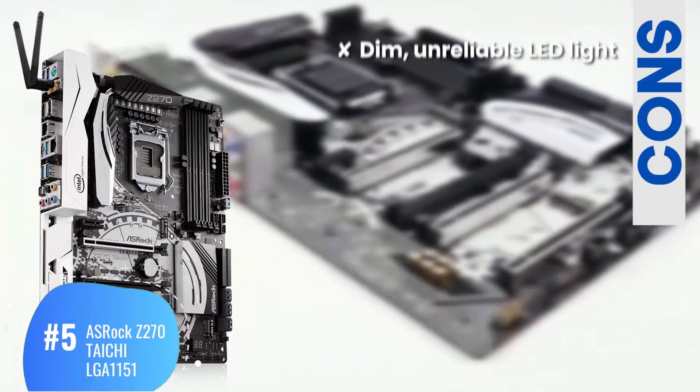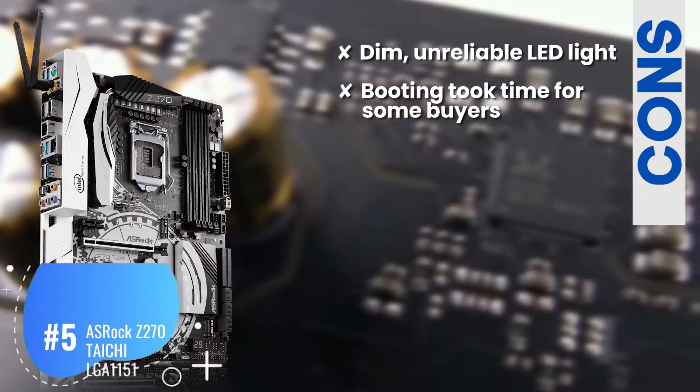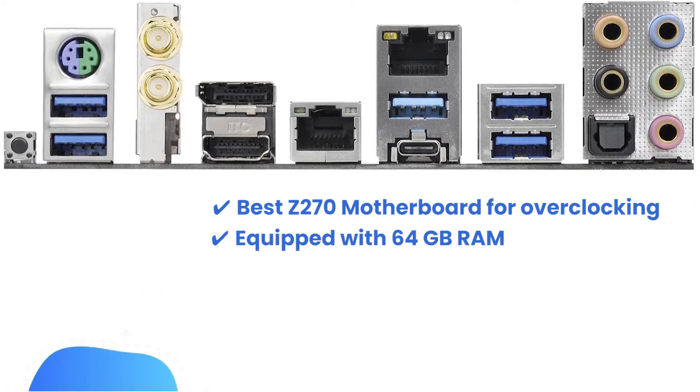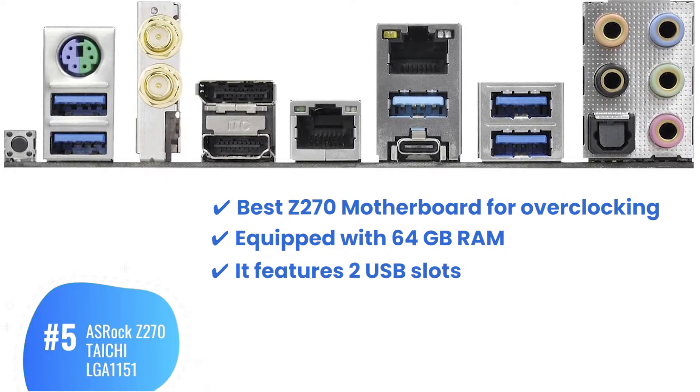However, it has a dim, unreliable LED light. Booting took some time for some buyers. Significantly glitchy Wi-Fi was reported by buyers. Bottom line: best Z270 motherboard for overclocking, equipped with 64GB RAM, and it features two USB slots.